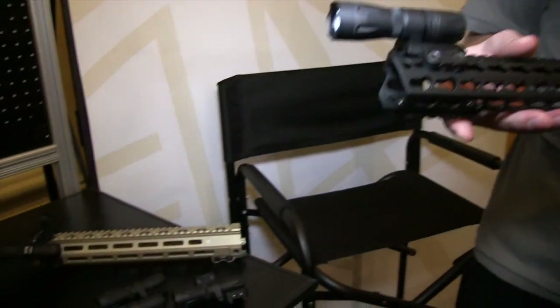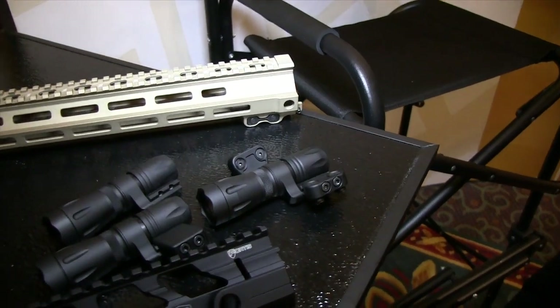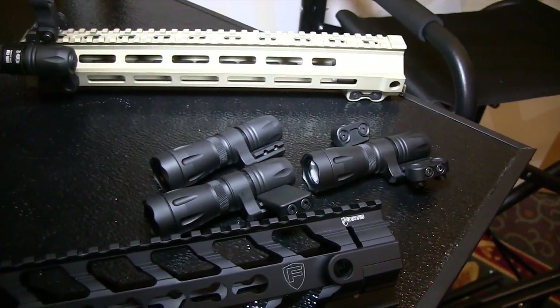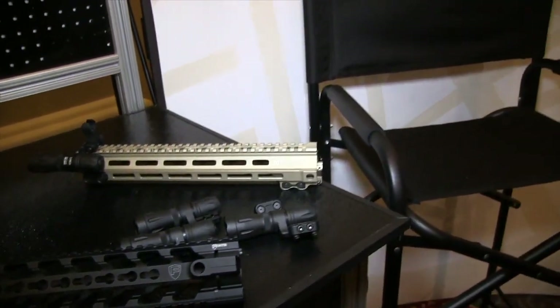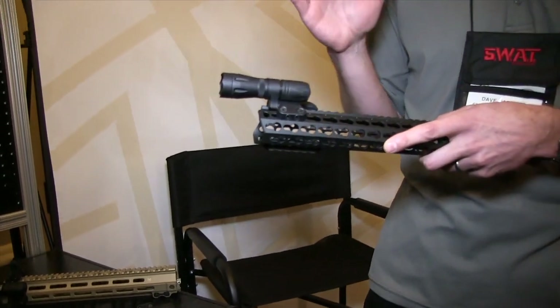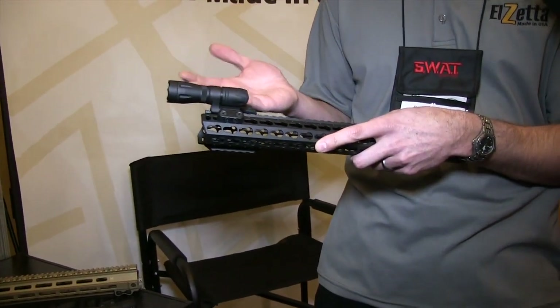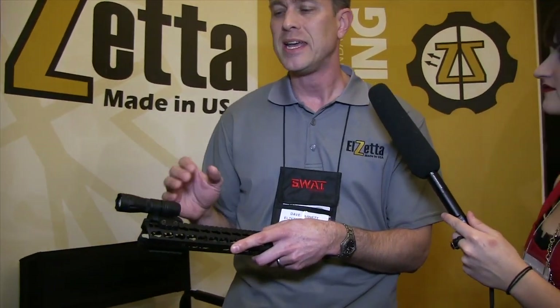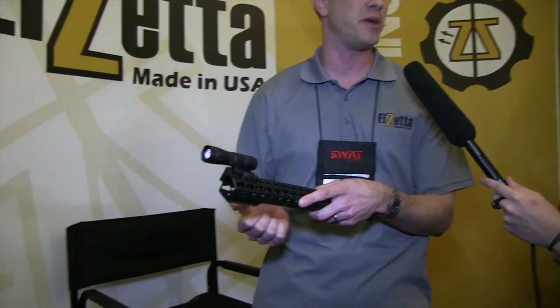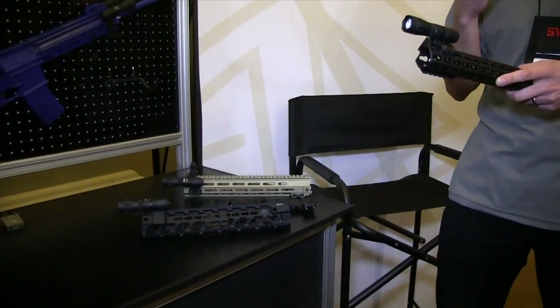All the durability features you're used to from Elzetta and from Impact Weapons Components, guaranteed forever, all American made. The Picatinny version will retail for $210, and the KeyMod/M-Lock version will retail for $235. It weighs four and a half ounces — extremely lightweight. With 315 lumens, it's high lumen, low candela, so it's made for close quarter battle, interactions within about 50 yards. It won't put just a spot of light on the wall but will light up the whole room with a very uniform, neutral tint beam.